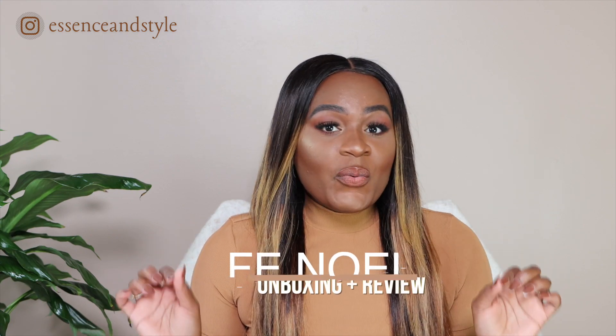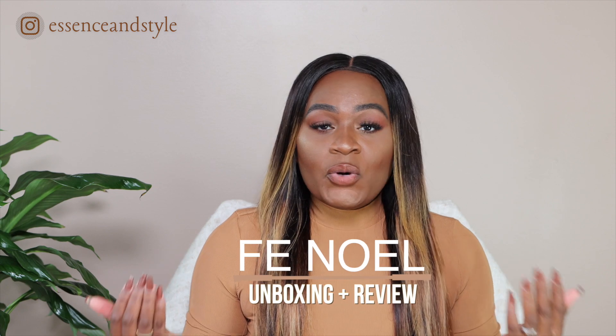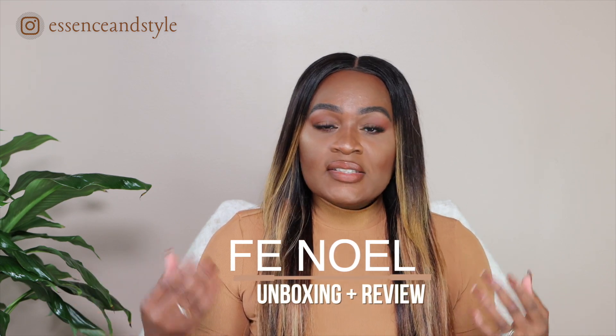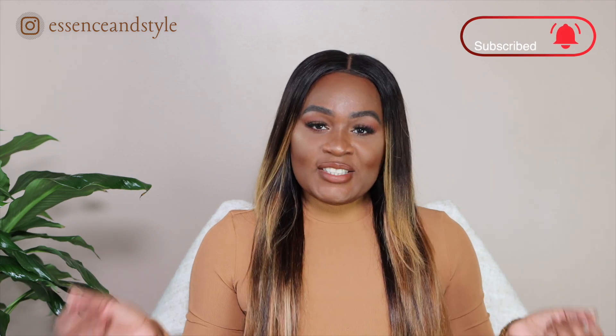Hi, hello beautiful. Welcome back to my channel. If you're new here, my name is Yashima and I create fashion, beauty, and lifestyle videos. In today's video, as you've seen in the title, we will be talking about my designer purchase from Faye Noel. I'll be giving a quick little unboxing, sharing my experience, a quick review, and some background about the brand. So if you're interested in what I have to say about my purchase, please continue watching.